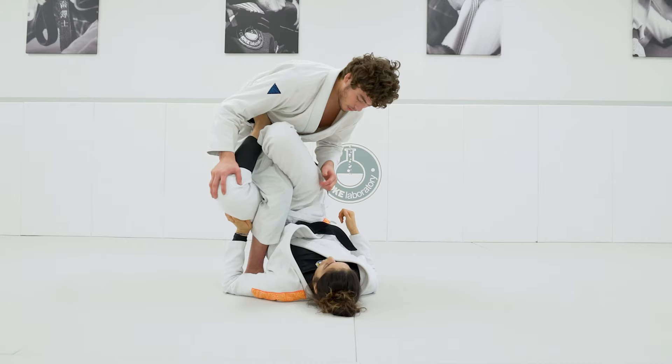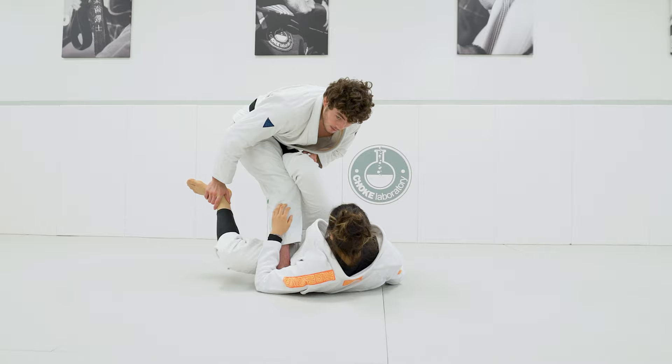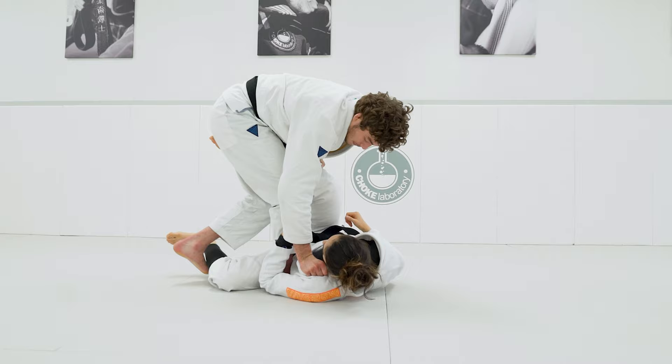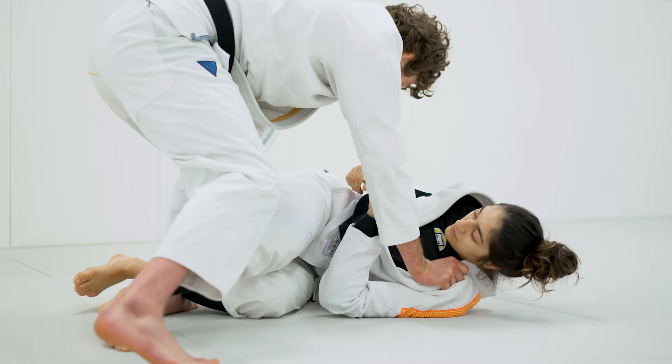One more time. During the single leg, I'm gonna bring my knee behind her butt, picking her up a little more. I clear the foot off my hip and I have the pants. I slide the foot down and I back step. I create space and I get the collar grip. I push her shoulder down, I step in, step out.